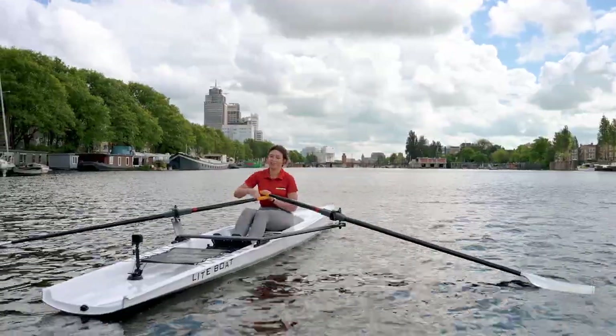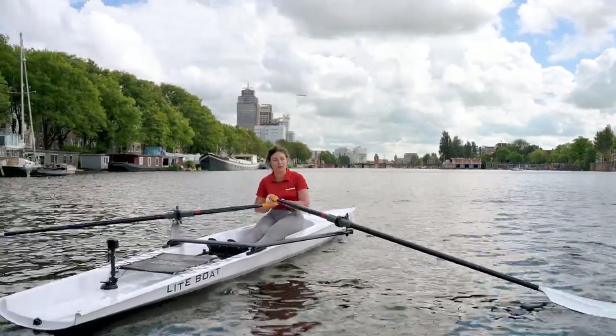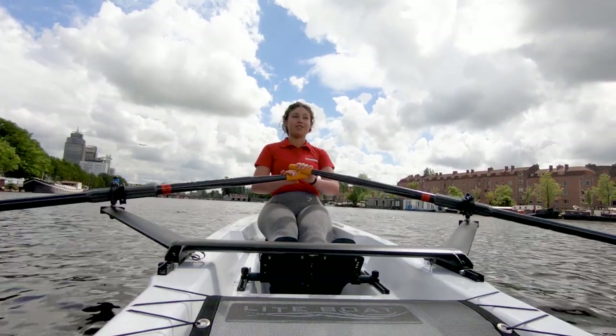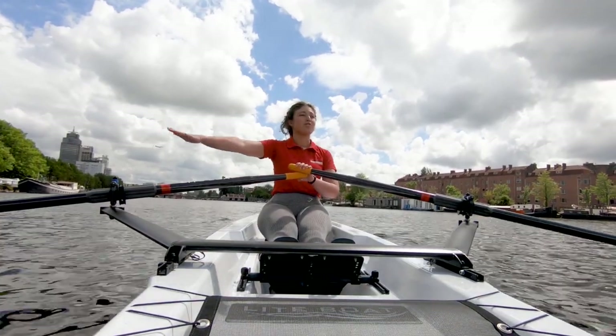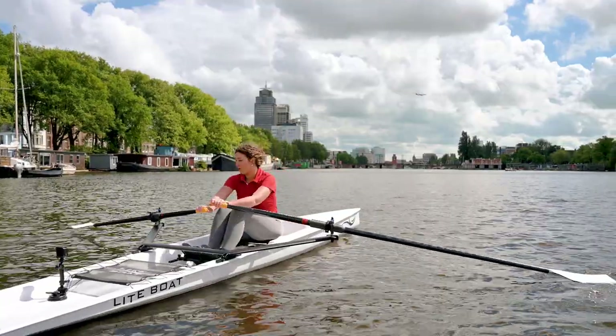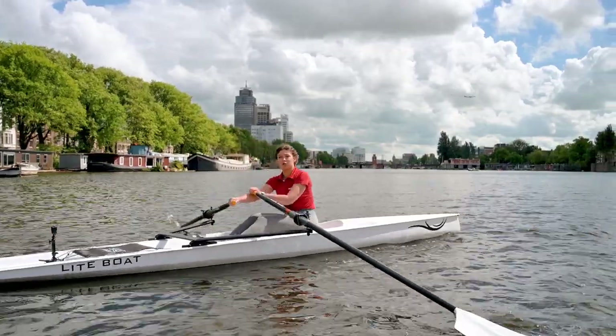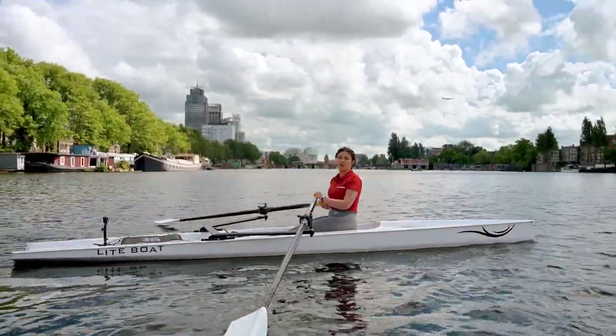When you're rowing, you need to alter your own direction and look over your shoulder to see where you're going. You do that very easily by just making one side stronger than the other. You can either make one stroke longer, which makes it stronger, or just pull a bit harder and you're there as well.